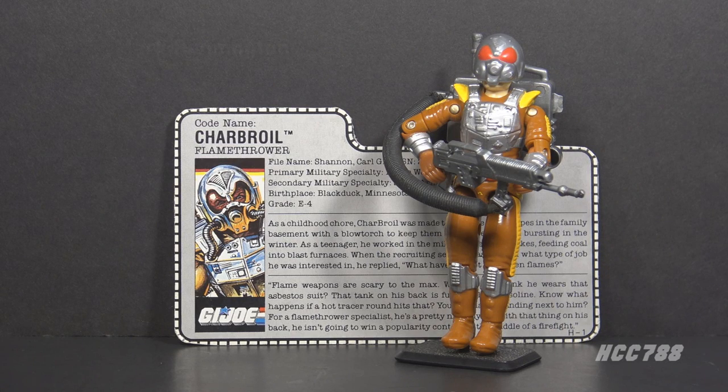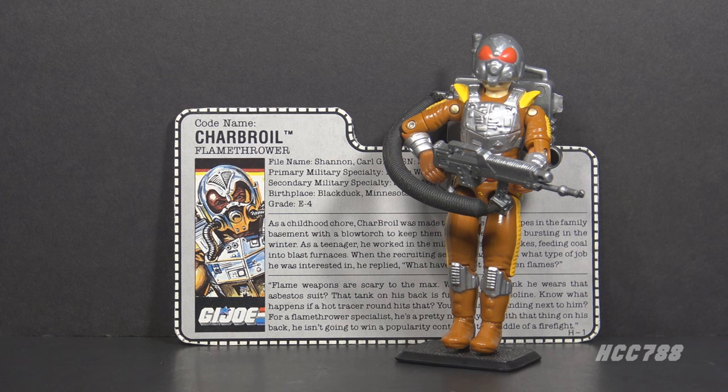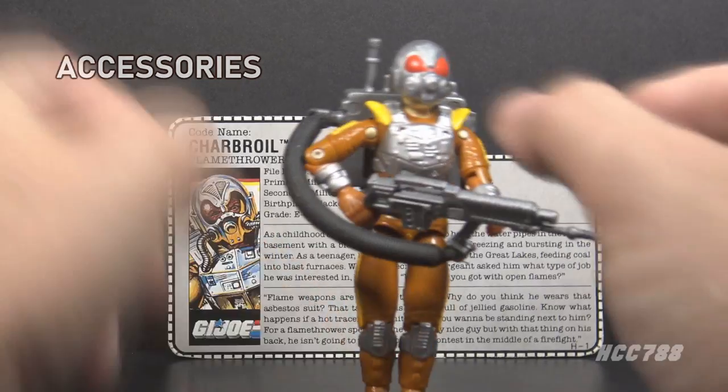Charbroil was designed by Mark Pennington for Hasbro, with accessories and presentation art by Bart Sears. The figure sculpture sheet was drawn by George Woodbridge. Mark Pennington began doing some design work in late 1985, finishing some revisions on designs by Ron Rudat. Following that, he completed some designs of his own. He worked on the G.I. Joe brand until August 1988.